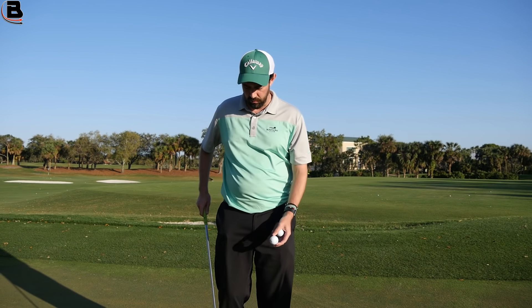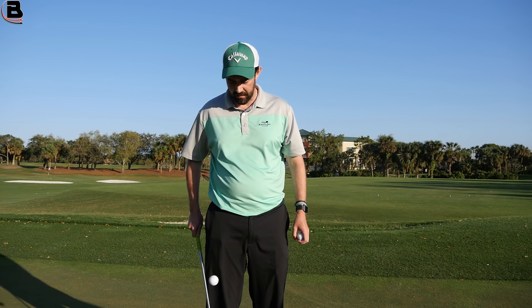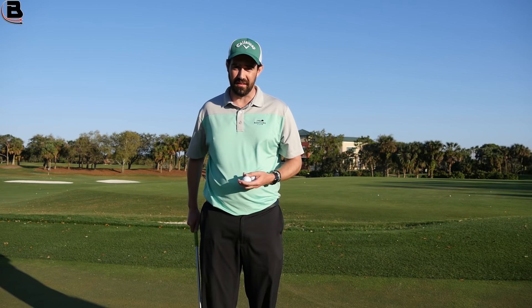If I knock the balls like this, I can feel and hear big differences — that's the Chrome Soft versus the X. I can feel and hear the difference.